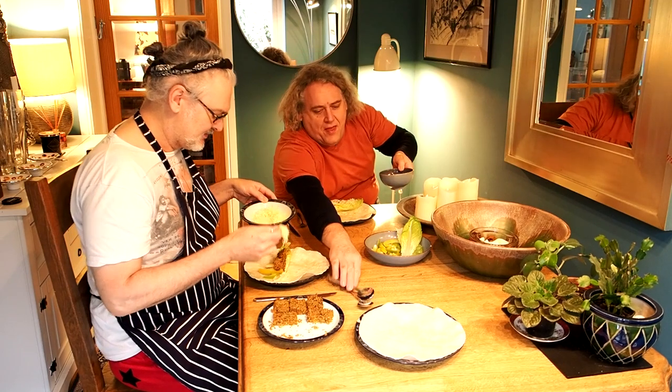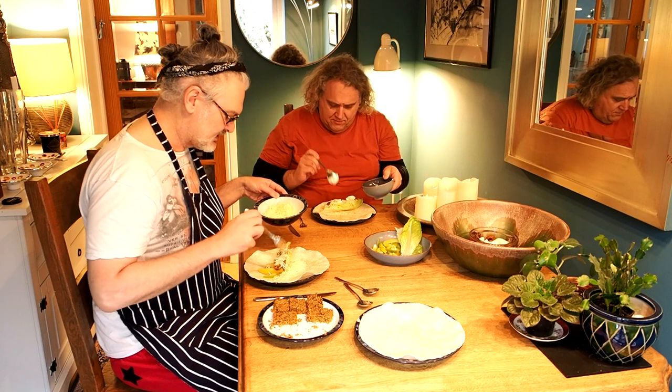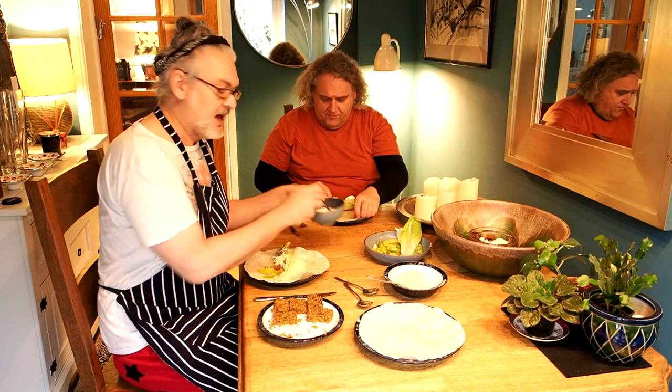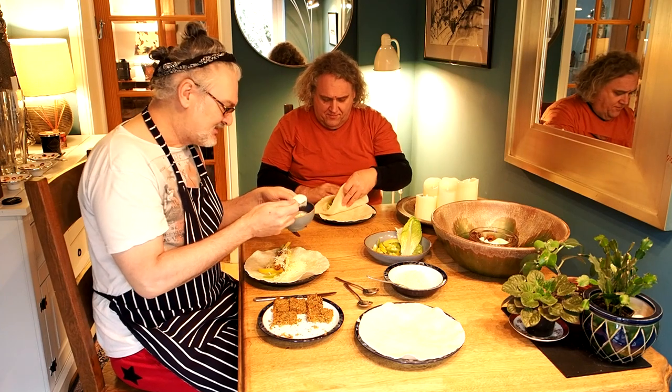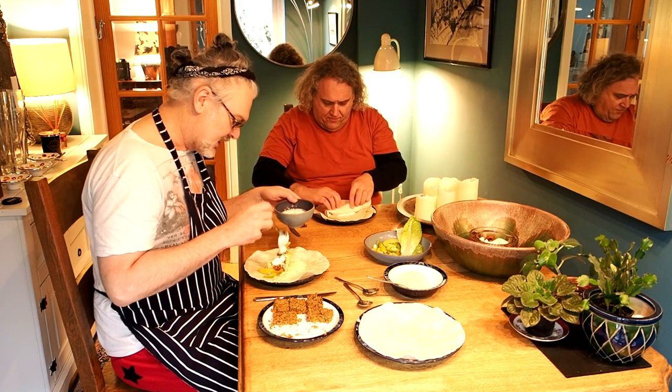A little bit of cheese for extra calcium and protein, and some Greek yogurt for the same thing and for some moisture as well.